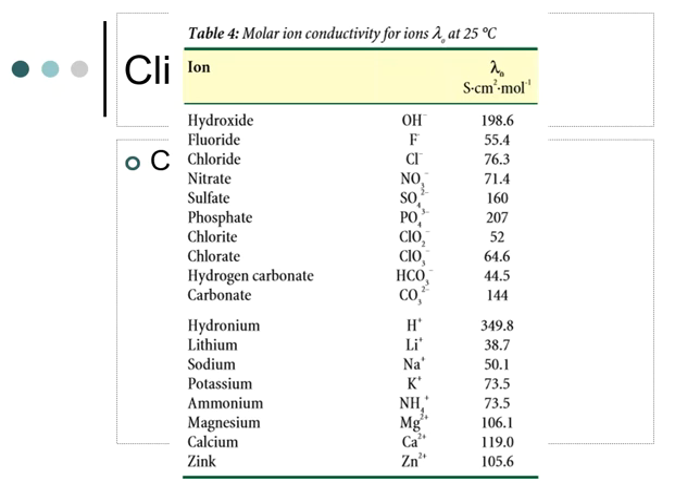On the cation side of the house you have lithium, sodium, potassium, ammonium, magnesium, calcium, and zinc. Lithium is going to be pretty small, but sodium, potassium, ammonium, and magnesium are all a little bit higher than the anion side of the house.